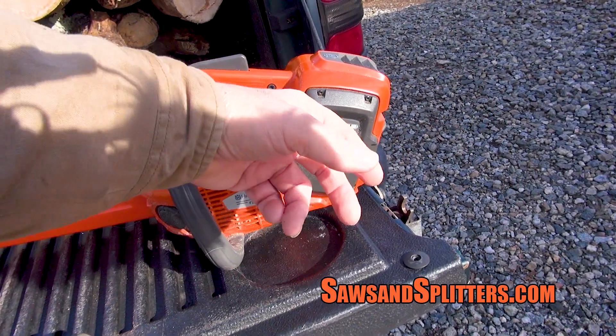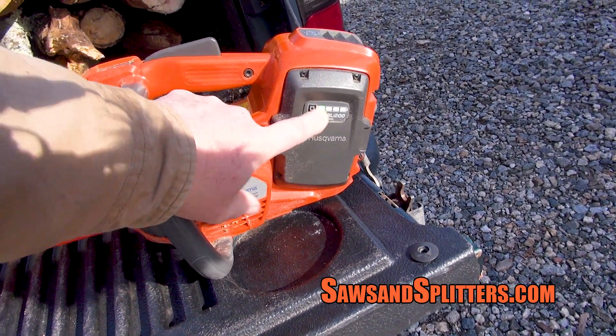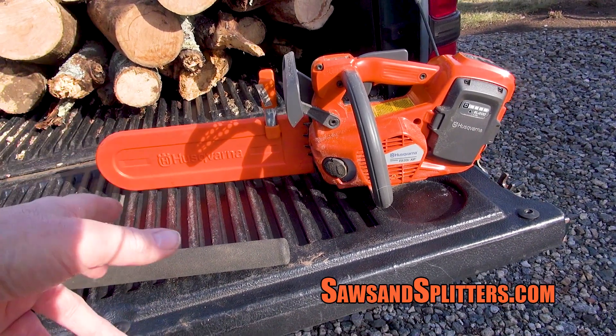I've got my battery in the house. Grabbed the battery, threw it in the saw, and I'm still down to one bar left after cutting all this — and the saw was sharp. I couldn't imagine the saw being any sharper.